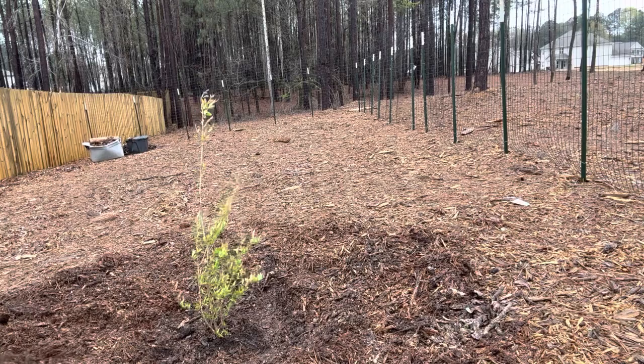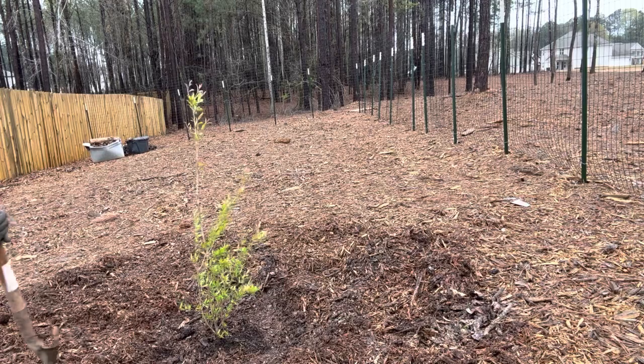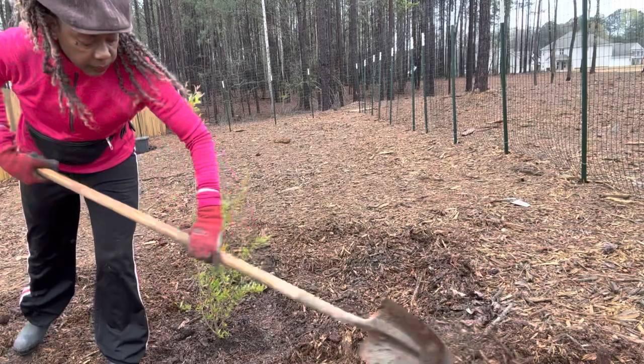You too can grow a pomegranate tree. It is perfect for beginner gardeners because they are really easy to grow. They are drought tolerant when established. They're also very versatile and can be kept in a container on a balcony, or planted out in the ground in a garden bed, just like I'm doing here.